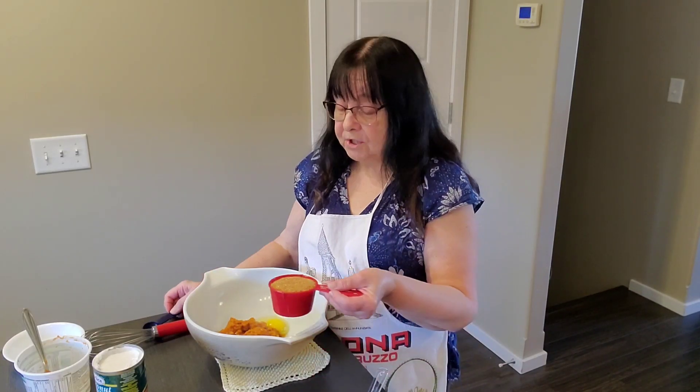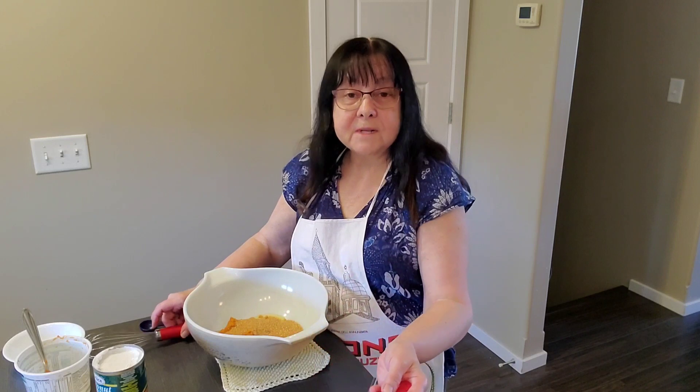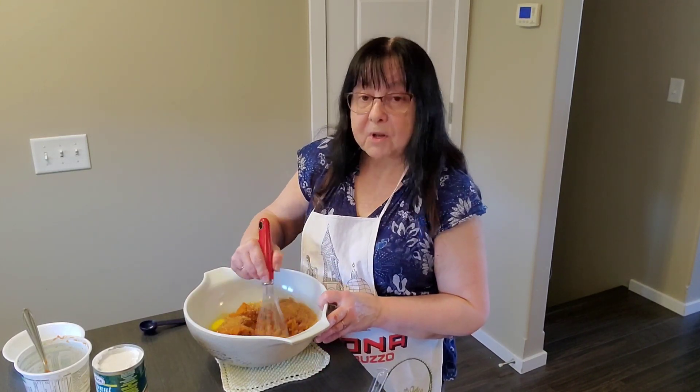To that we're going to add two eggs and one and a half teaspoons of vanilla, and three-quarter cup brown sugar. Like always, if you don't catch the ingredients, they'll be in the description below.